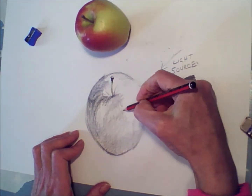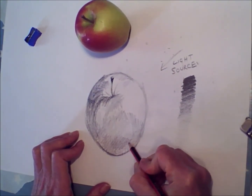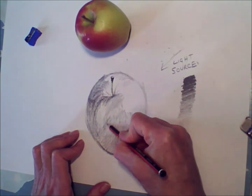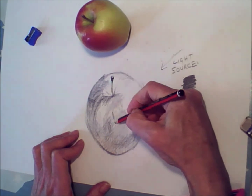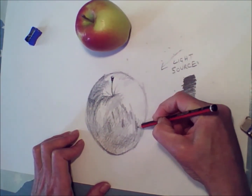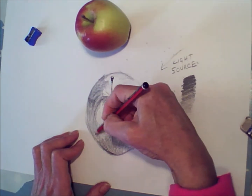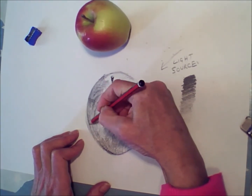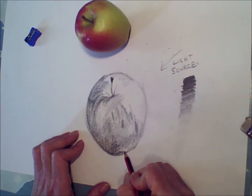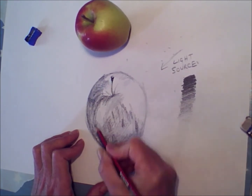One side of the apple is much darker than the other side. What's quite helpful is you can squint your eyes — that helps take out the colours and the detail so you can really concentrate on where the actual light and shade is. Here I'm putting in some of the lines on the apple, the marks which help to build up the surface. A sharp pencil is much nicer to work with — you get a much nicer effect than with a blunt pencil, and you can control the detail much better.